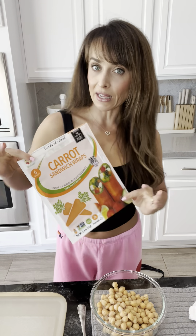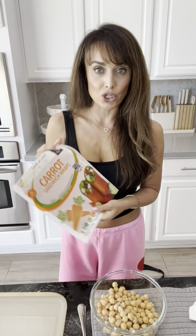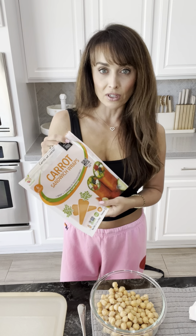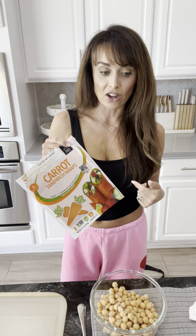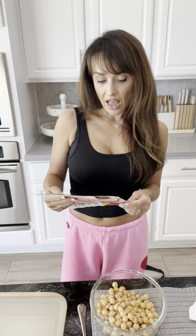It's a little different than the other ones you've seen online, so don't leave me just yet. I recently got these on my last Thrive Market order — if you watched that last video, they're so good. The last two days I've just been putting a handful of lettuce and a little bit of dressing on them and having like a handheld salad. They're absolutely incredible. It's one serving of veggies in one wrap and it's only 20 calories.